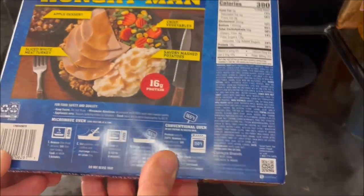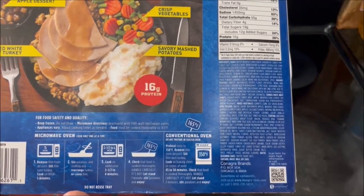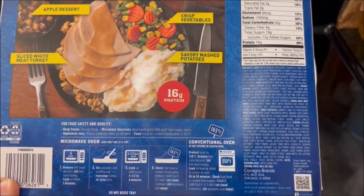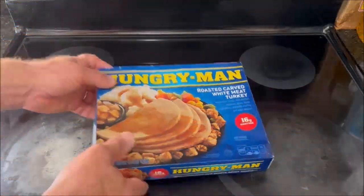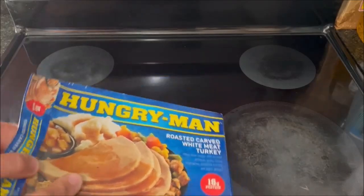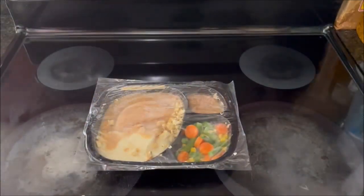This one has conventional oven directions and microwave oven directions, just like before. I'll be making this in a microwave. I'm going to see if I can make this a little bit faster than the previous one. Let me open up the side of the package and slide the meal out.